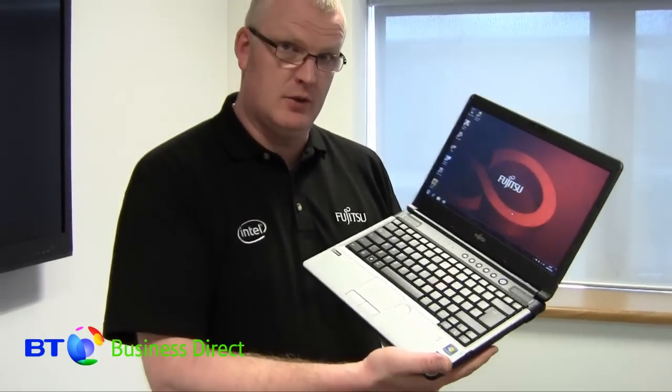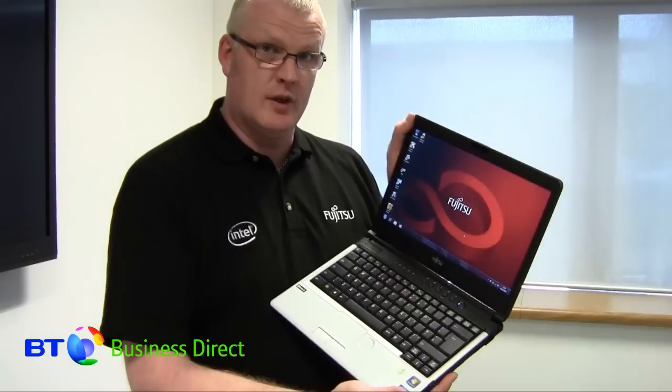Hello, I'm Ian from Fujitsu and I'm going to show you how to turn a regular Fujitsu laptop into your bay projector. This is an S761 unit. I'm going to swap out the DVD drive and put in the bay projector module.